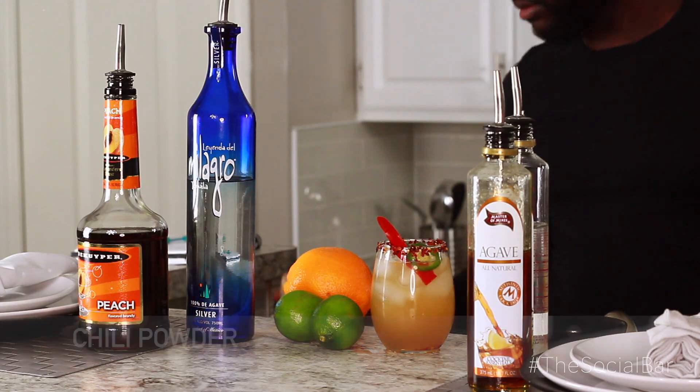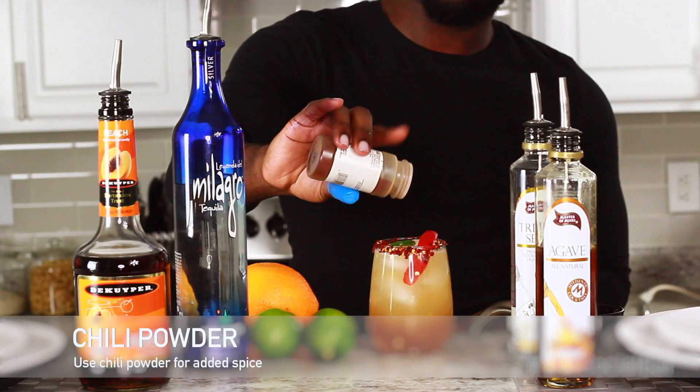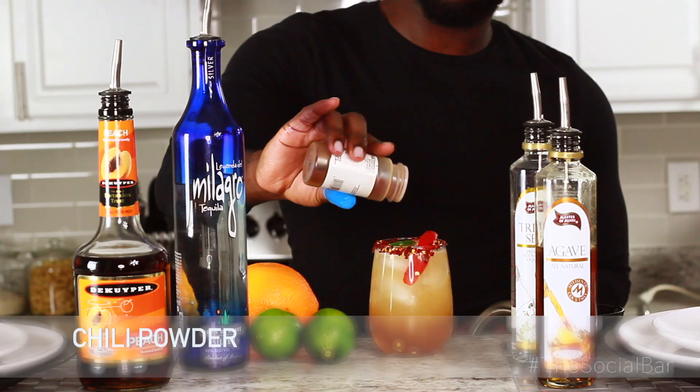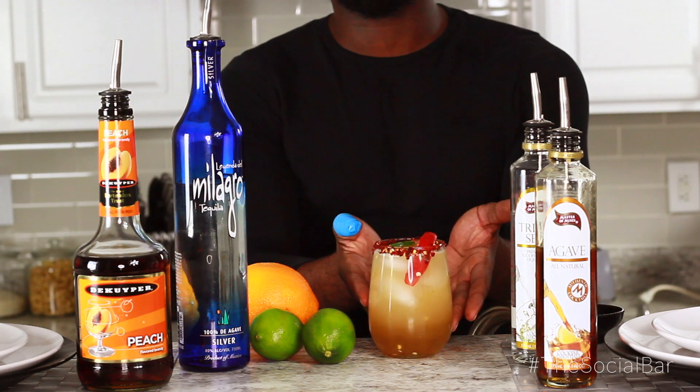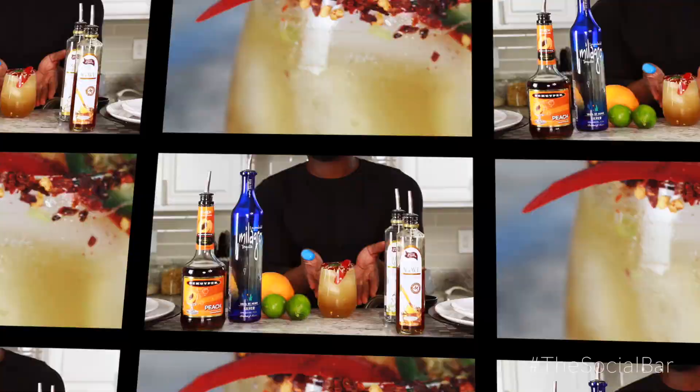Then we're gonna dust that with some chili pepper — beautiful, with that layering effect. Yum! And there we go: the Spicy Hot Tamale Jalapeño Margarita.